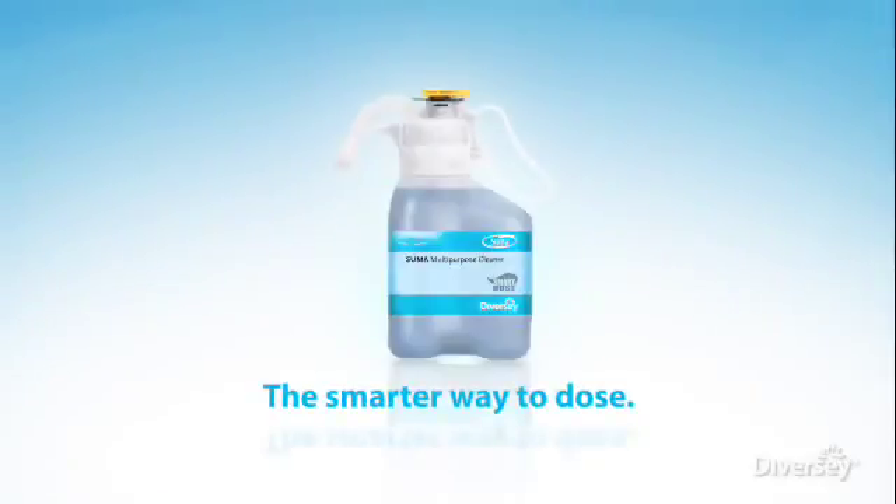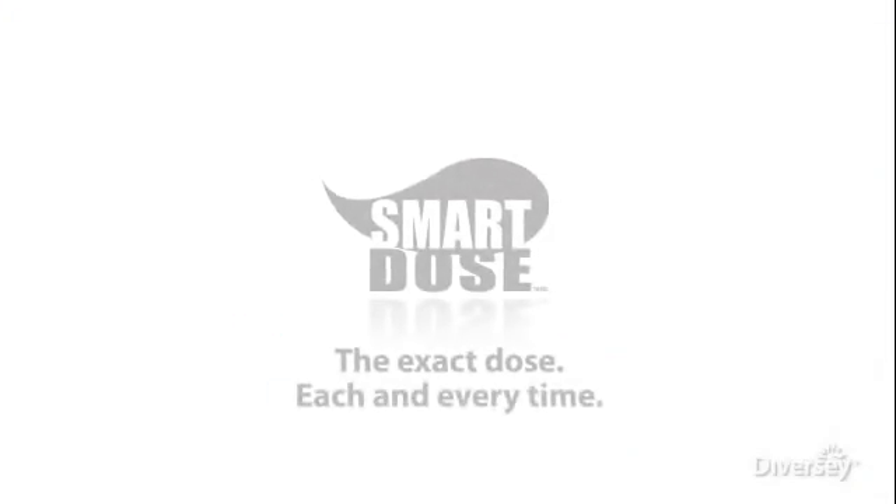SmartDose. It's the simpler, safer, smarter way to dose. It's dosing you can depend on. The exact dose, each and every time.